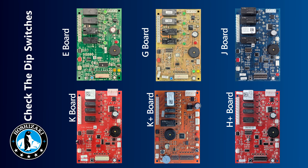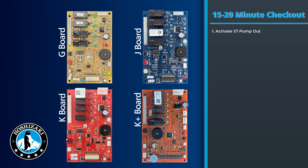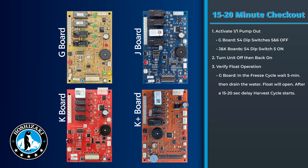Before replacing a board or deeming a board bad, make sure you check the dip switch settings and verify they're set correctly per the service manual. There's a 15 to 20 minute checkout you can do on the control boards to make sure they're operating properly. On the G board, take the S4 dip switches and turn five and six to off. On the J or K board, take the S4 dip switches, turn five on, then turn the unit back on. After five minutes in the freeze cycle, drain the water and allow the float switch to open — the unit will go into harvest for 10 to 15 seconds.